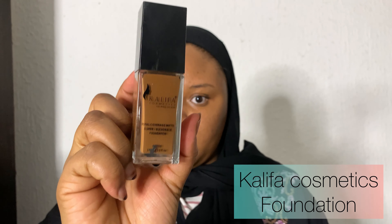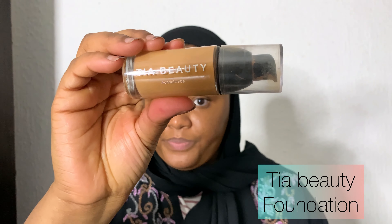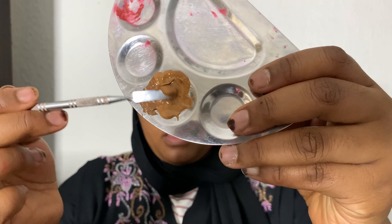Next I'm using Califia Cosmetics foundation and mixing it with Tier Beauty foundation. I usually mix my foundations because one was too light and one was too dark on me, so mixing both helped me get the shade I wanted for my skin. I'm using a brush to spread the foundation on my face, then a damp beauty blender to blend it in — you can also use a brush. I couldn't find my brush, so I'm just using the beauty blender.